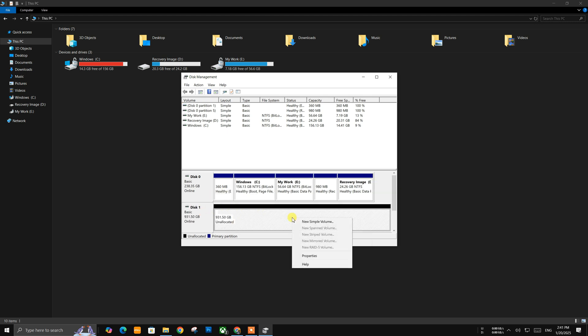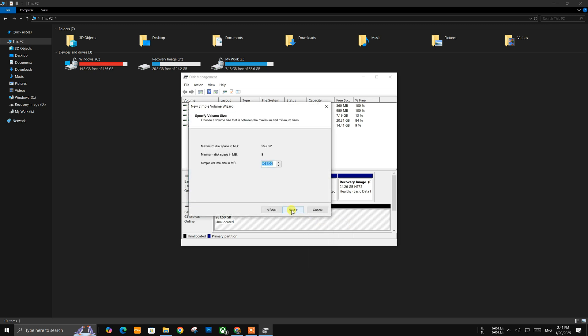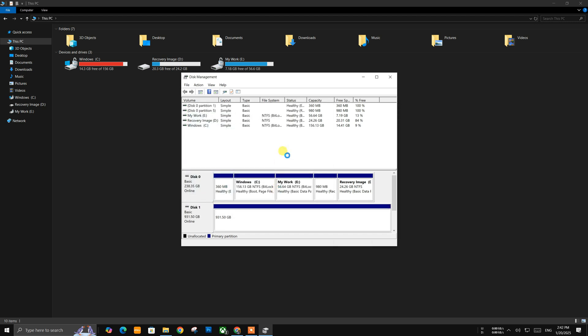To get it back, just right-click on the drive and click on 'New Simple Volume.' Hit Next. You can customize the size, drive letter, partition style, and name your hard drive, then hit Next. The drive gets formatted and gets back on File Explorer.